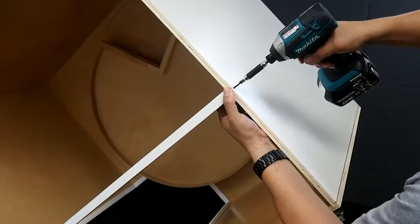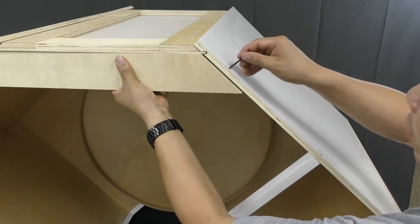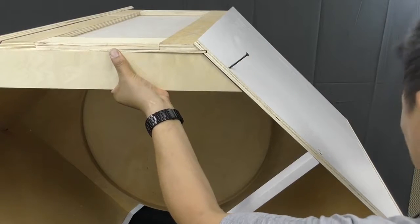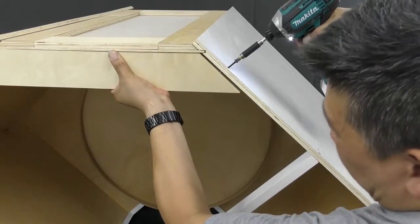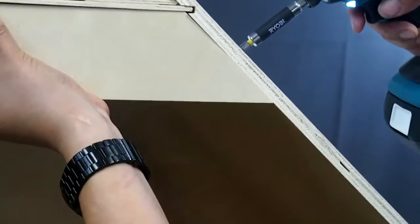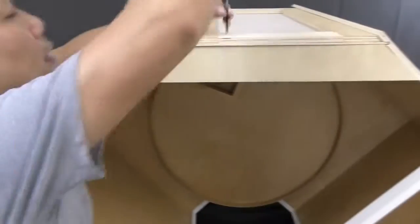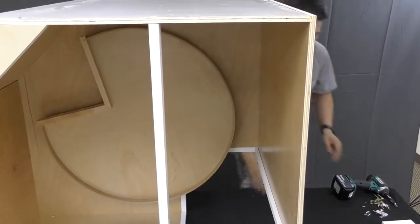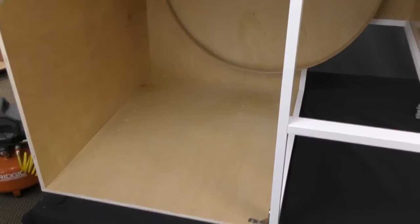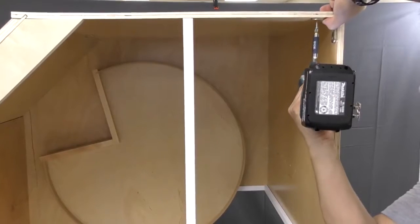Use the 1¾ inch wood screws to attach the side panel to the support as shown. Next, install the top back corner support piece as shown and secure it using the 1¾ inch wood screws. Then install an additional top corner assembly, and another on the opposite side.